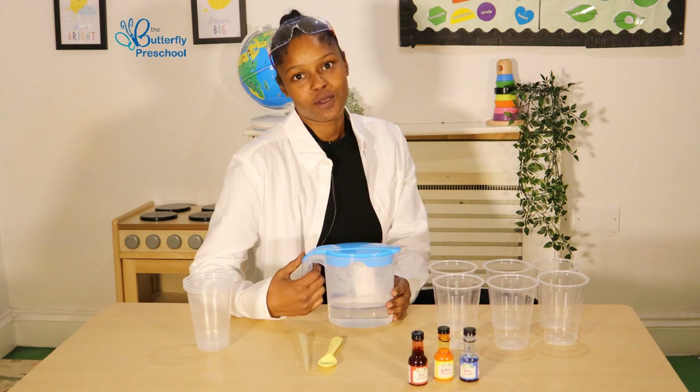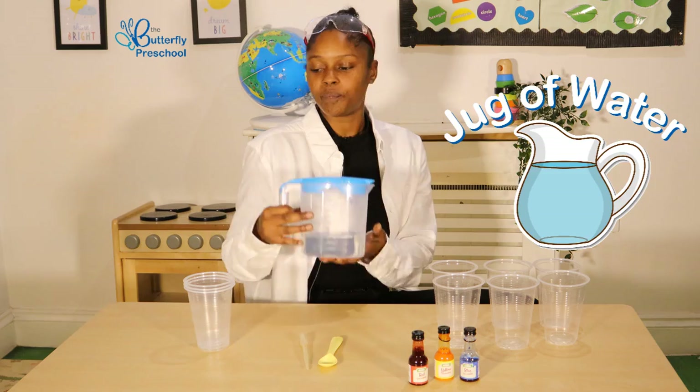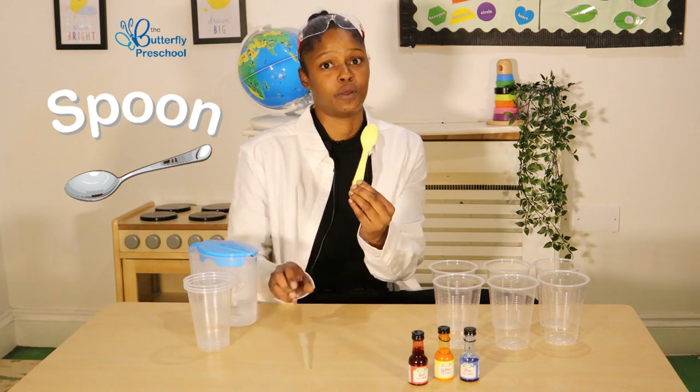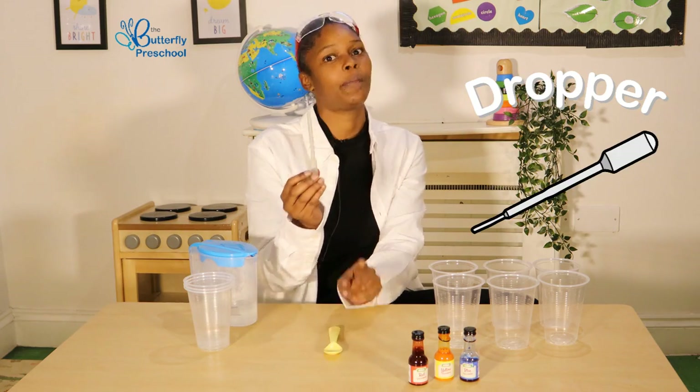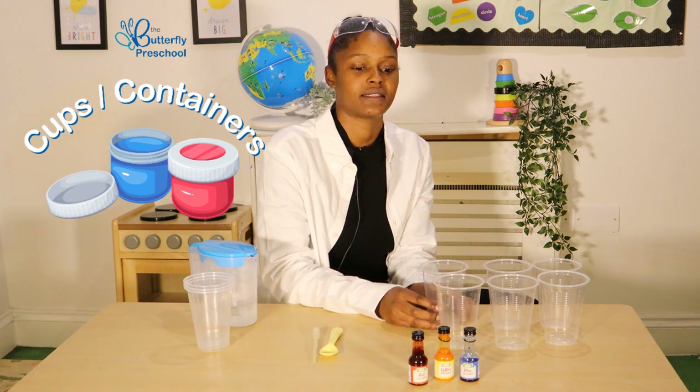Great! The things that you will need to do this colour mixing experiment is one jug of water, a spoon, a dropper — but if you don't have that, that's okay. You can use your spoon or your cups to mix.